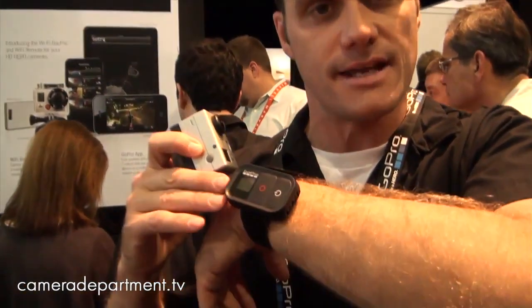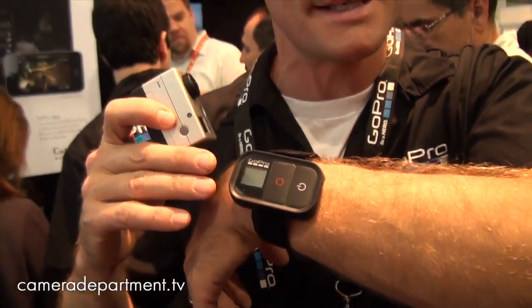Hi, I'm Rick Lockett with GoPro. We're here at CES 2012 and what we're showing is the upcoming Wi-Fi backpack. The Wi-Fi backpack will easily snap on to the Hero Bus in the back of the camera, and it will allow you to remotely control up to 50 cameras either through this type of remote that I'm wearing on my wrist or through an app on your favorite Android or Apple device.